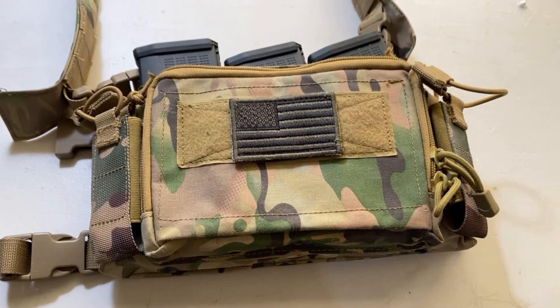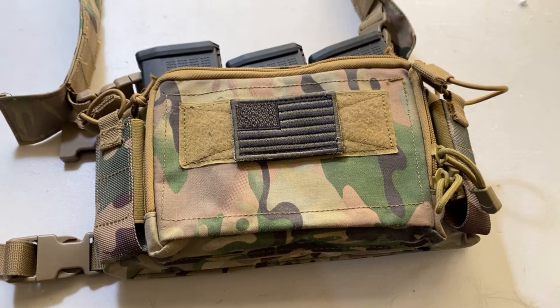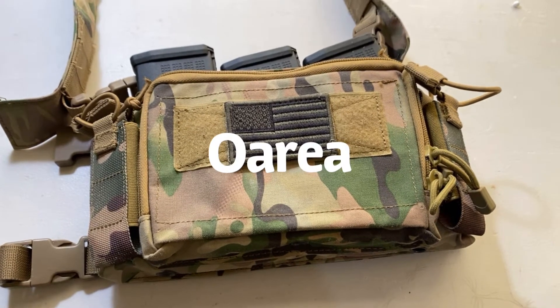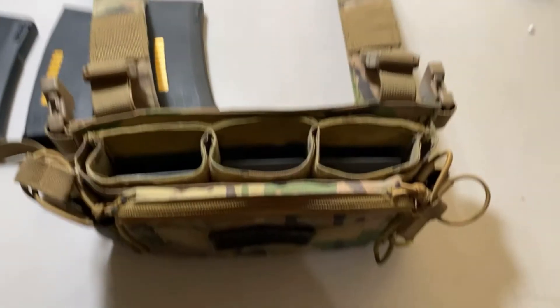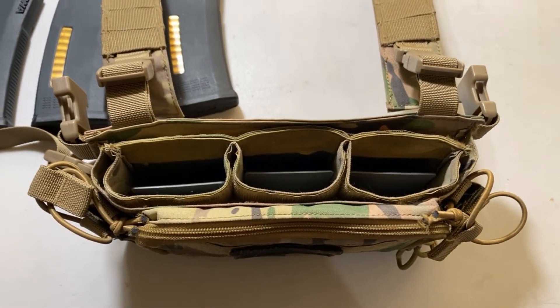It's obviously a knockoff of a Haley Strategic vest, but it goes under the brand name Oria. After playing three games with this chest rig, I actually find that I like it a lot. So let's get into the features of this chest rig.